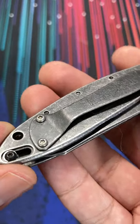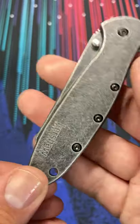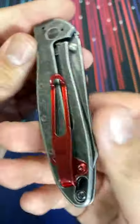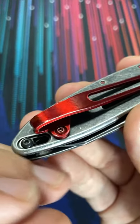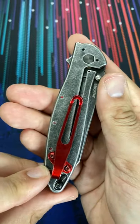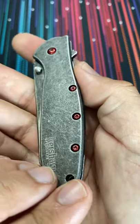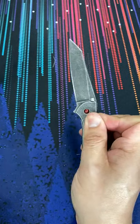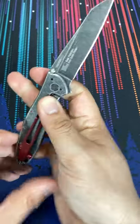Kershaw Leak. We're about to upgrade the hardware on this knife, going from stock to red. This red pocket clip and red screws are powder coated — not anodized, although it looks similar. Picked these up on eBay and I'll drop the seller's name below. It did take a long time to receive, but the results are pretty impressive.